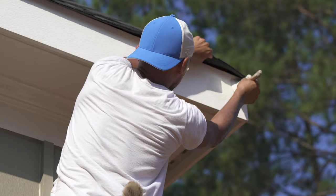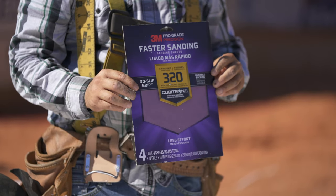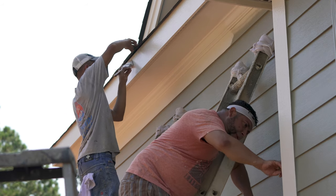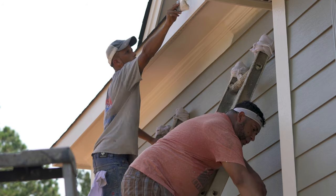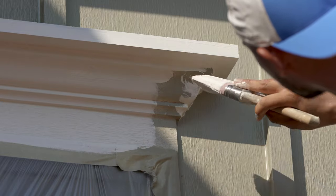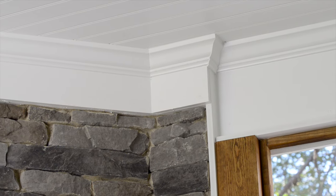For some higher gloss trim components, the adhesion properties may be enhanced by scuff sanding. PVC trim may be painted with a roller or brush, but for the best results, an airless sprayer or compressor paint gun system is recommended. Because of its texture, Ply Gem recommends painting the half-inch notch beadboard.